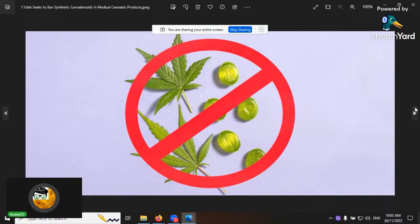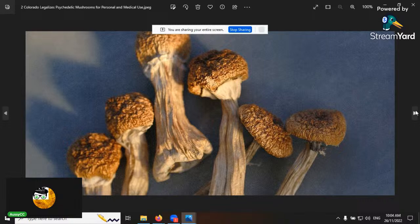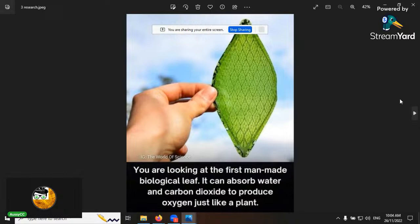In the news: Utah seeks to ban synthetic cannabinoids — that's the third place in the States to ban them, after Oregon and another state not long ago. And Colorado is actually legalizing medicinal mushrooms, which is interesting. I do support medicinal mushroom use — it works — but this is a cannabis-related show so we'll stay focused on cannabis.